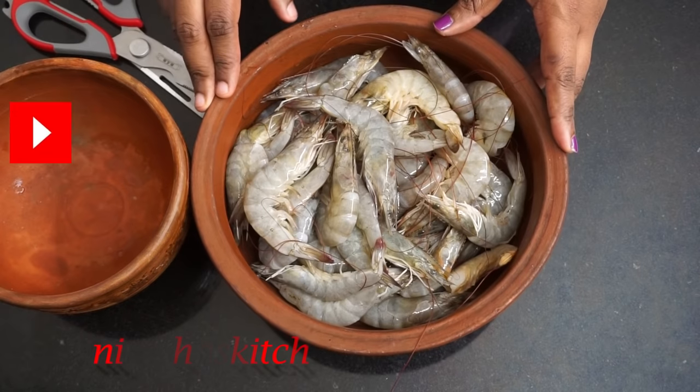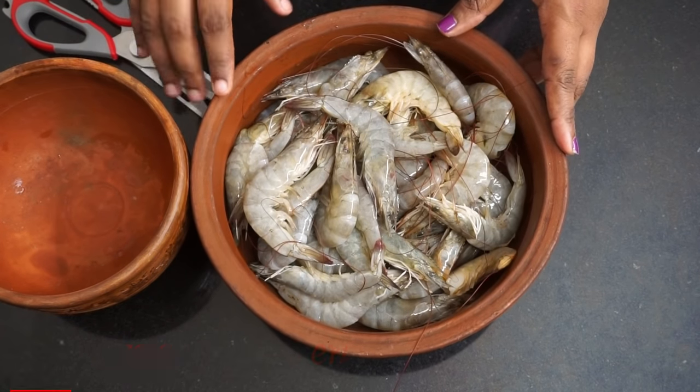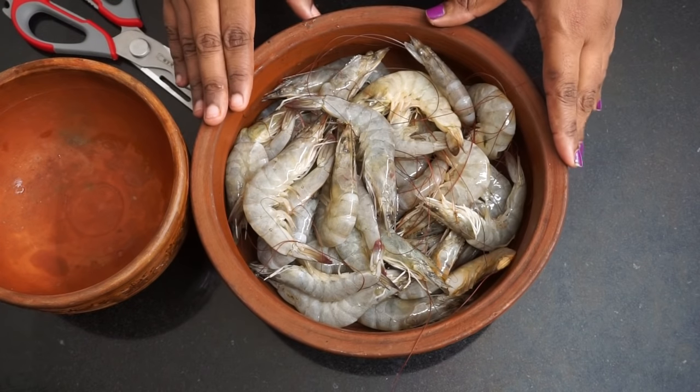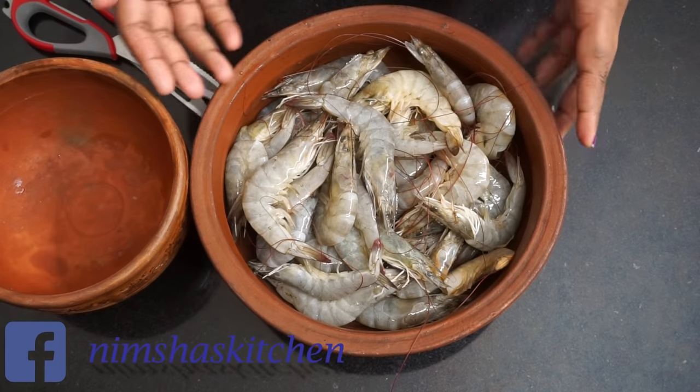I'm going to put the chicken in. I want to make something in the fridge — it will be made for 100g. This is how I'm going to cook it, and I want to let it be done in the fridge.